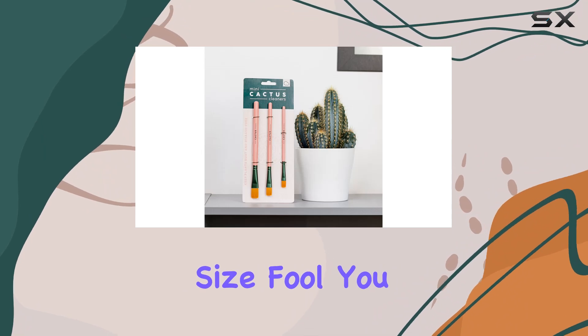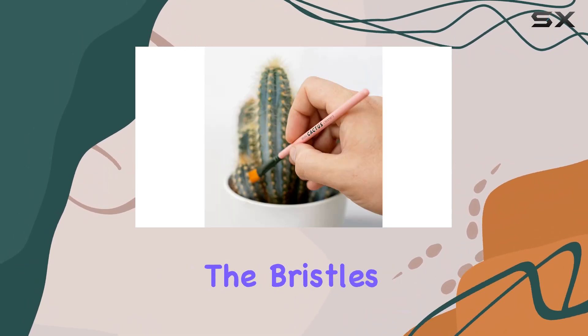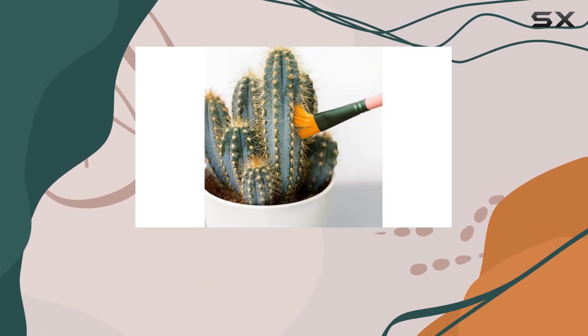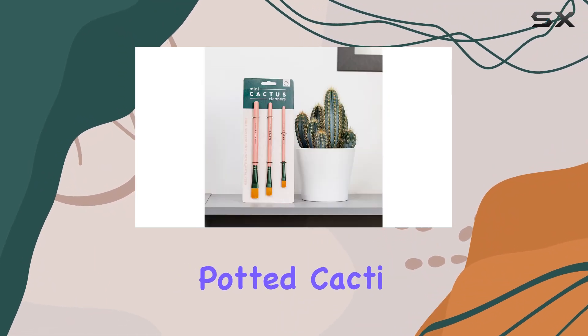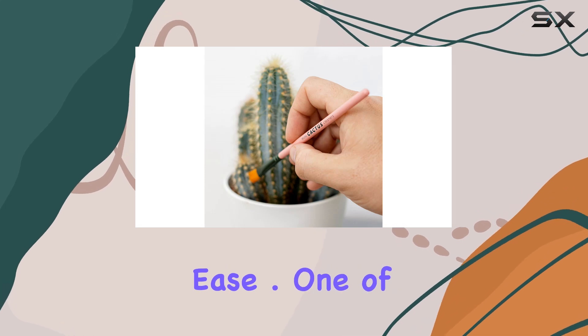Now onto the cleaning power — these brushes may be mini, but don't let their size fool you. They pack a punch when it comes to removing dust and debris from your cacti. The bristles are soft yet effective, gently whisking away dirt without causing any damage to your plants. Whether you have small potted cacti or larger specimens, these brushes will get the job done with ease.